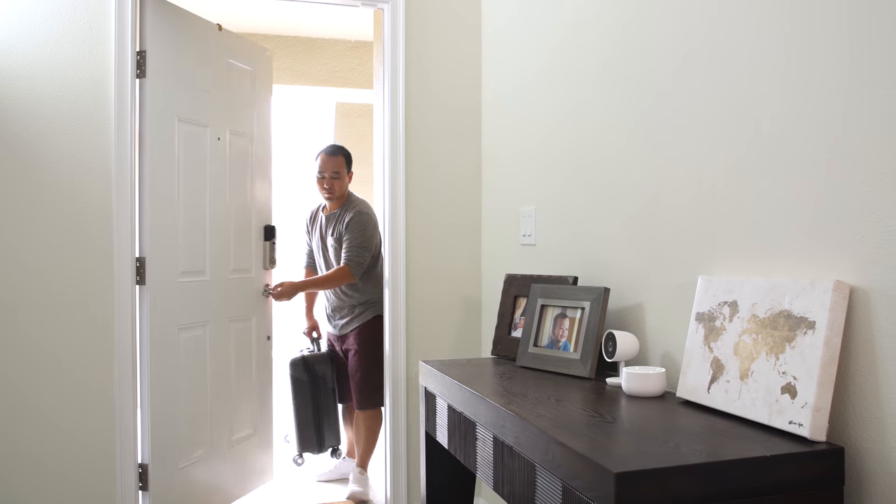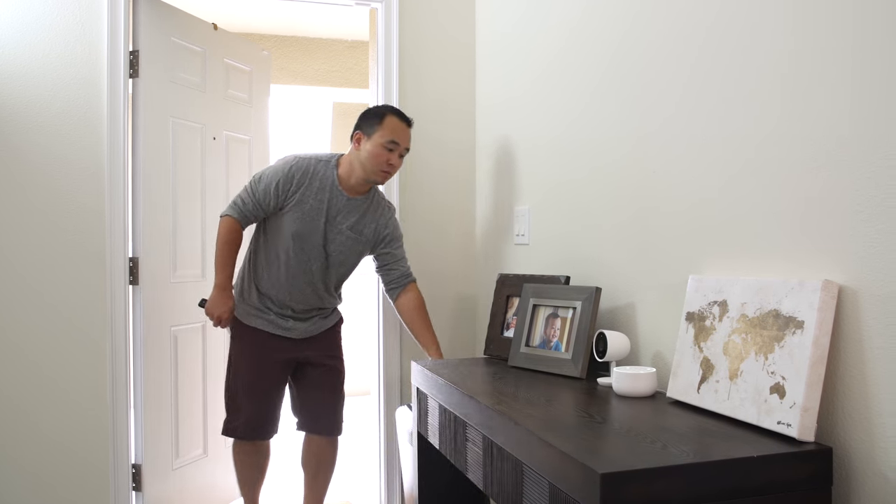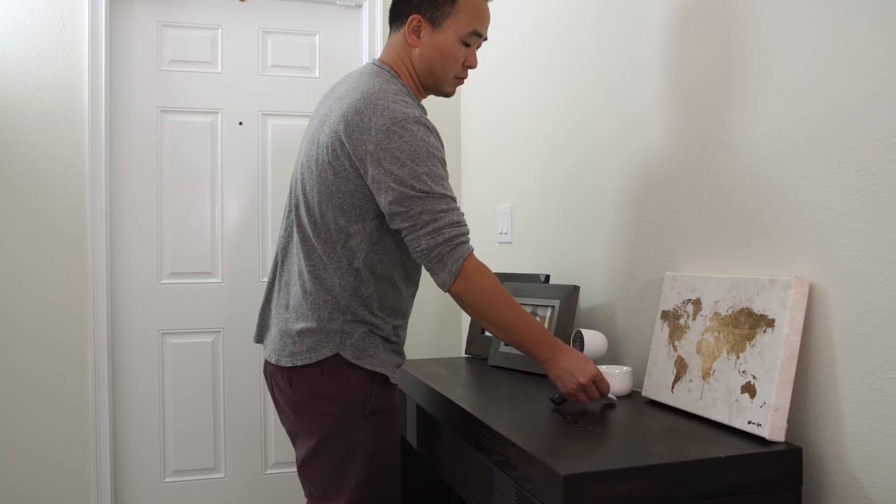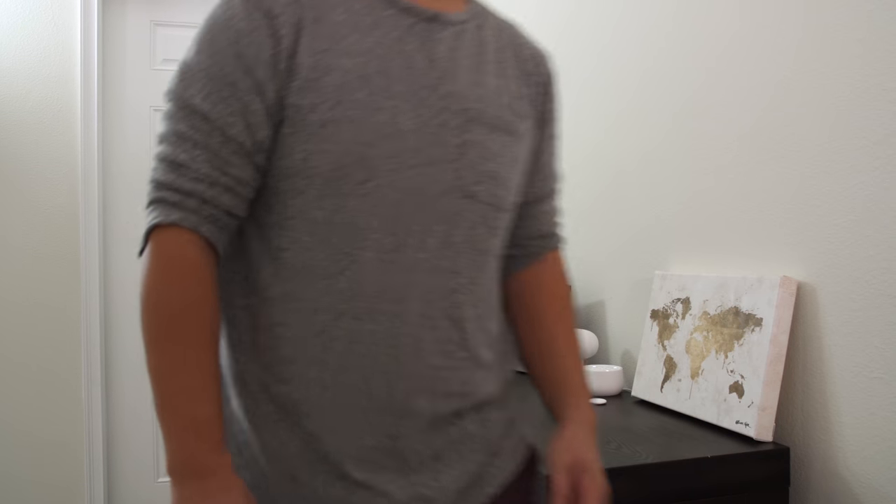Let me know what you think about the Nest Secure. Is it game-changing? Is it something you've finally been looking for — a beautiful security system that doesn't stick out like a sore thumb and doesn't have an annual contract? Let me know how you feel about it. Thank you for watching, and I'll see you in the next one.